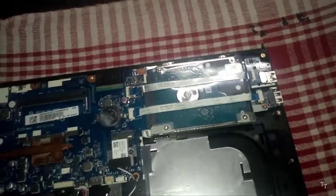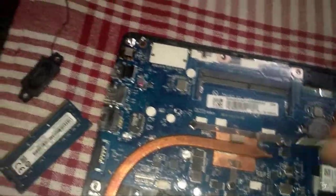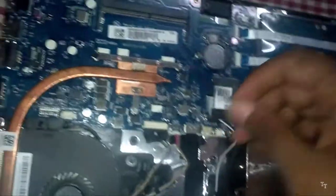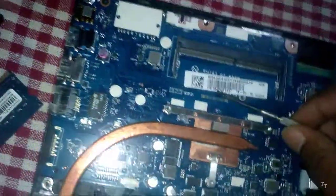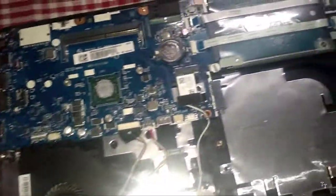Now we have to collect the processor on the side. This is the 5GB RAM. This is the processor. This is the copper plate.